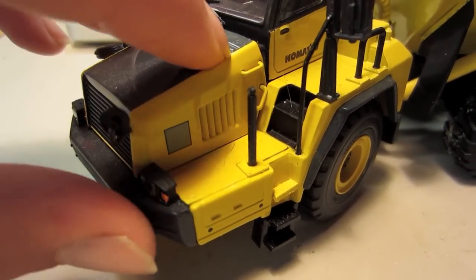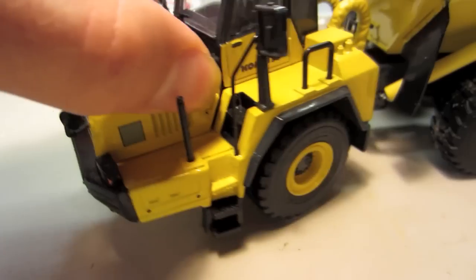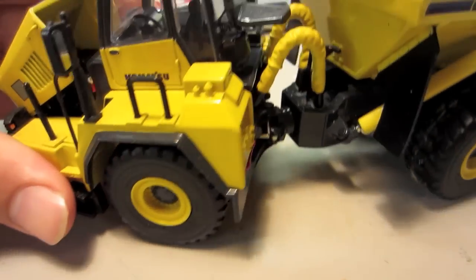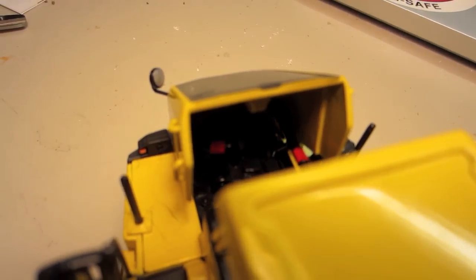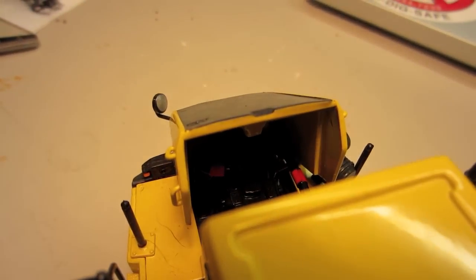Also, you can see there are engine vents right here. The hood does open — it doesn't open very much, but still enough to show good detail in there. Let me just bring the light in so you guys can really see that they put their time into it. It just looks nice.